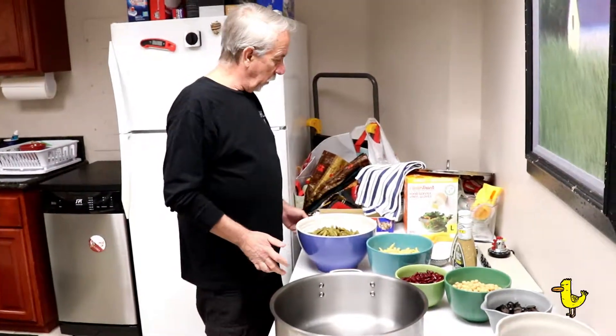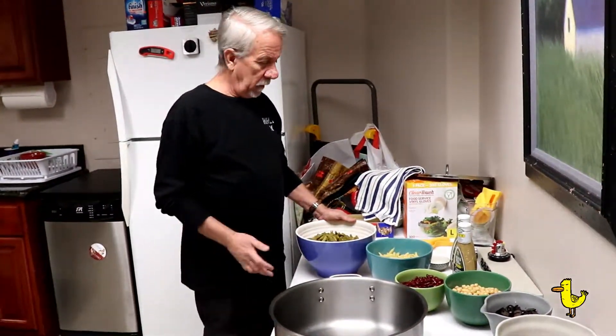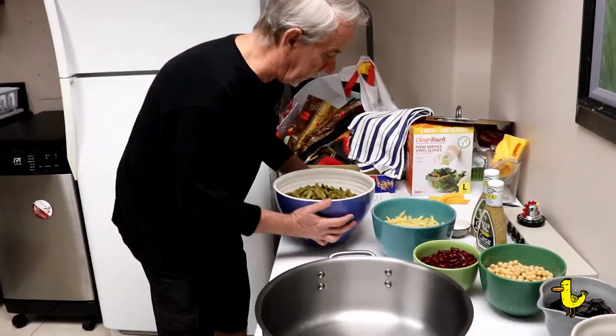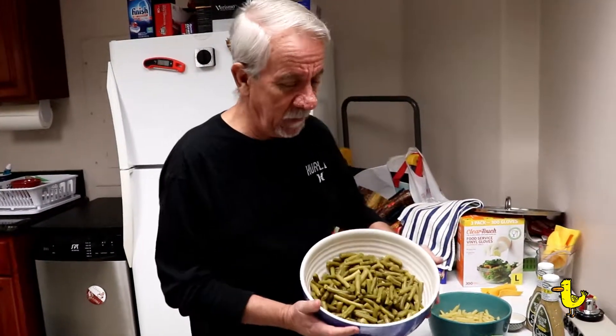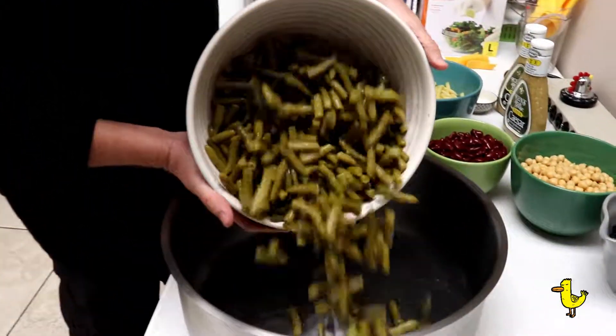Alright, today we're making Craig's Full of Bean Salad. Before we get started, I want to tell you a little story about some green beans. Why do green beans meditate? They meditate to find inner peas. So we're just going to combine everything together today.